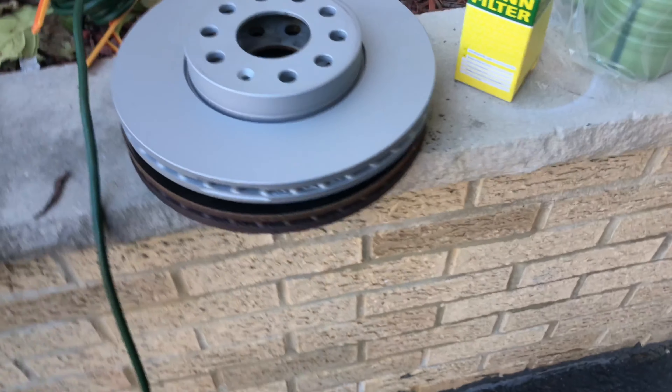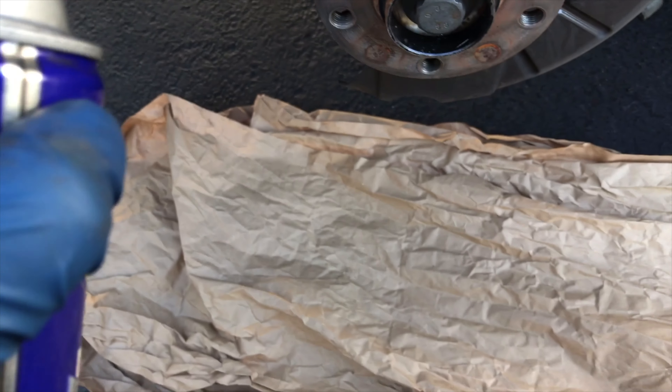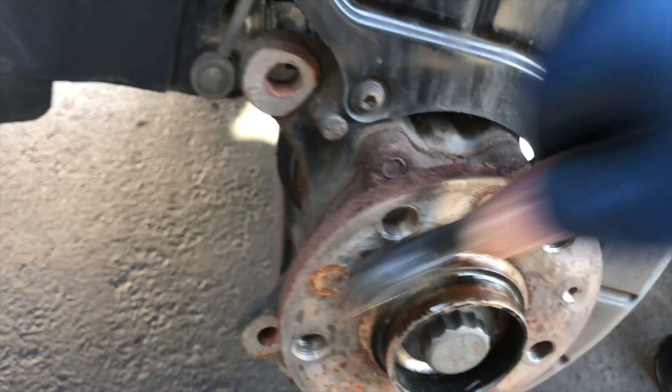This will be the same one — always gotta check, you never know. I like FCP Euro for parts. Taking some WD-40, a little bit here — a little bit of rust, a lot of black stuff fell off, it's a little cleaner now. We have new rotors, and what's cool about these is that where it normally gets rusted inside the vents, this one also has a weather and rust coating in there.